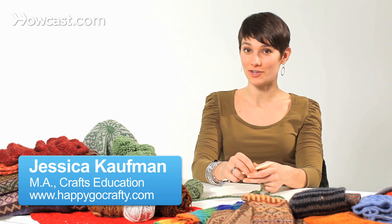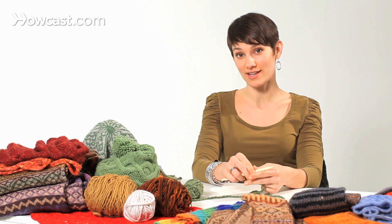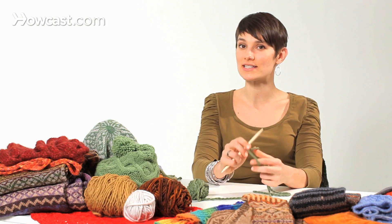So if you want to knit a scarf, the first thing you're going to have to do is cast on. Your pattern is going to tell you which kind of cast on to use. There are lots of different kinds, but tips sort of across the board for casting on are keeping your yarn nice and loose.